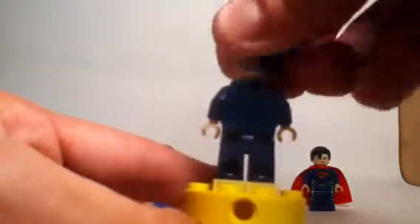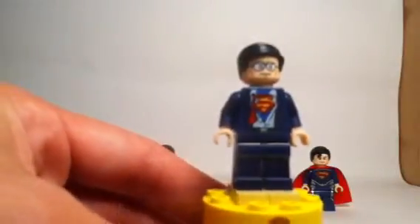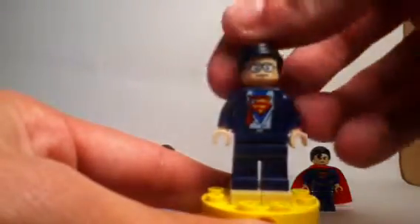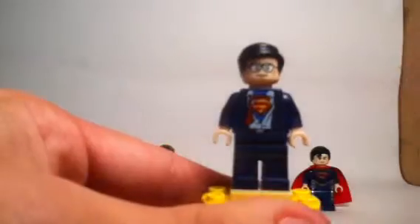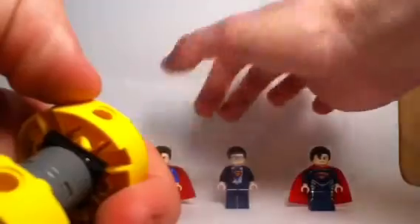As we see the back of him, you can see there's no back printing and no back face. It would have been nice to see a back face. The face in the front pretty much captures what Clark Kent would be looking like in a regular scene, but maybe a little bit less calm — this one's a pretty serious look on him. Maybe in an average setting, he wouldn't always look so serious.